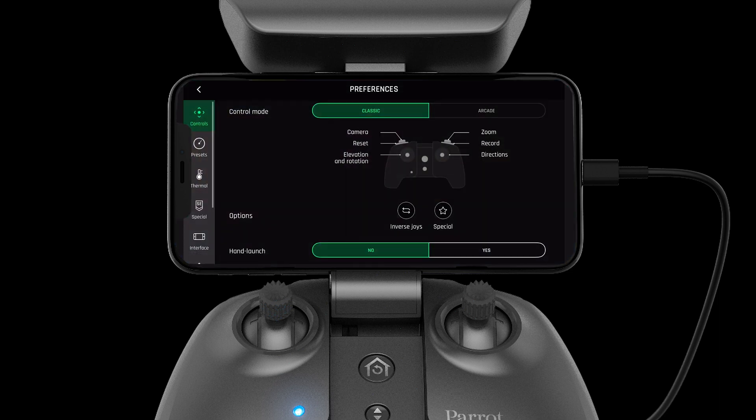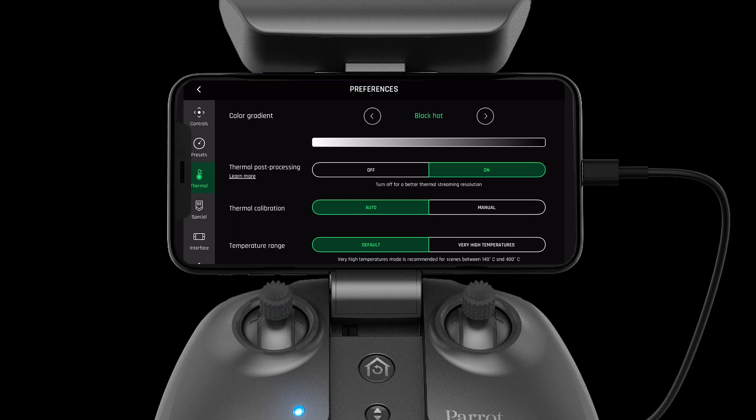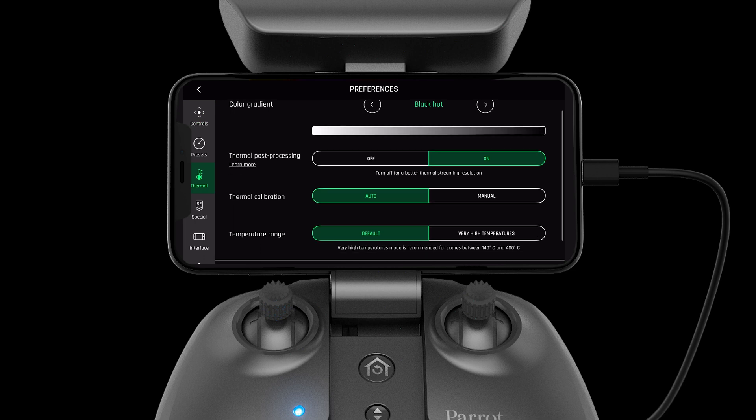More settings are available for thermal under the preferences page. Here you can change your color gradient, turn on or off thermal post processing, change the thermal calibration from auto to manual, and change the temperature range if you're operating in very high temperatures.